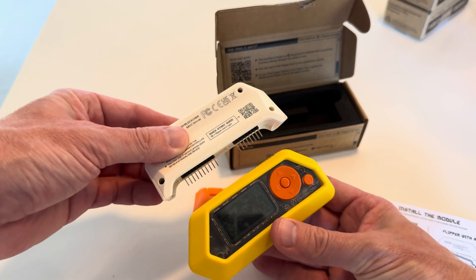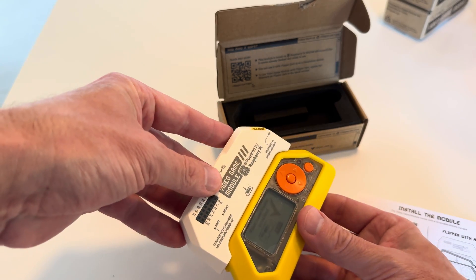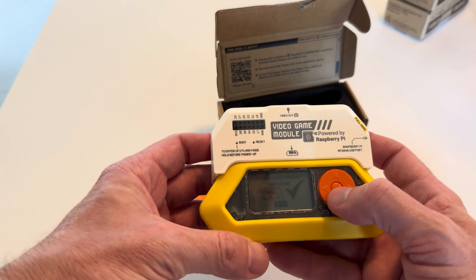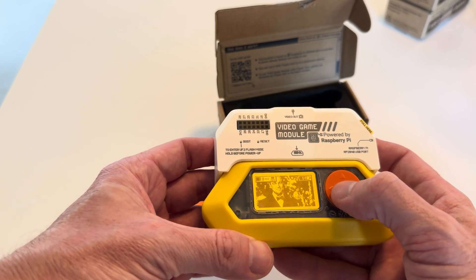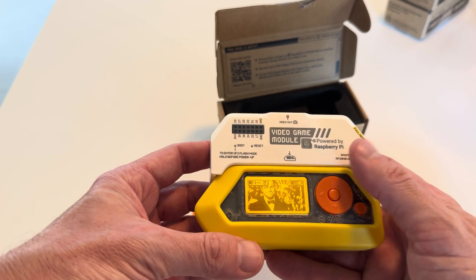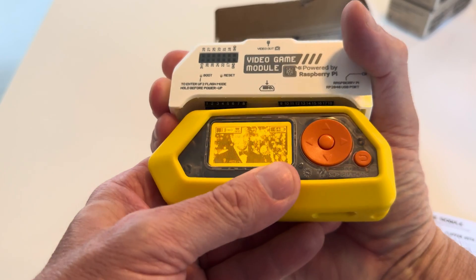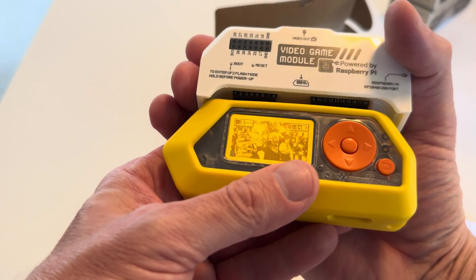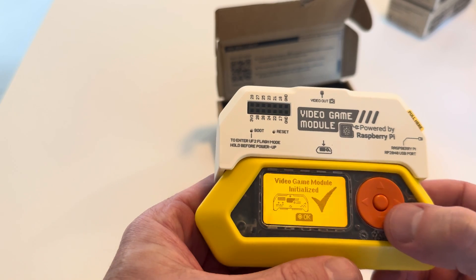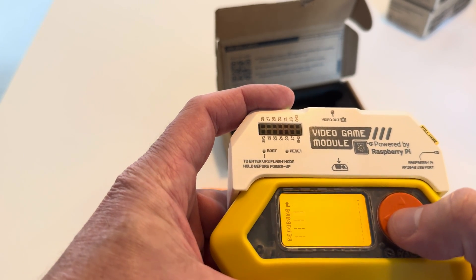Let's stick it on the Flipper and see what it looks like. This is powered by Raspberry Pi. Video game module initialized. It has an icon, a special little icon right there for the video game. Let's take it out and plug it back in. Video game module initialized. Let's see a game — see what happens.